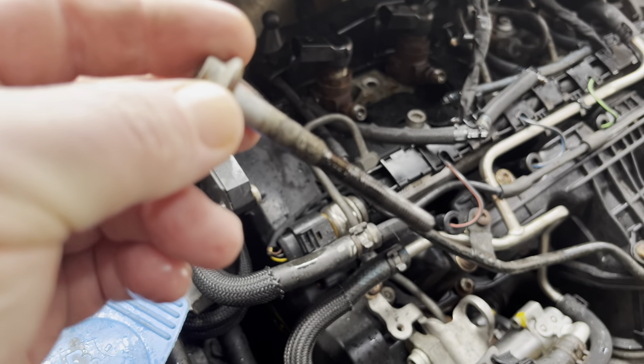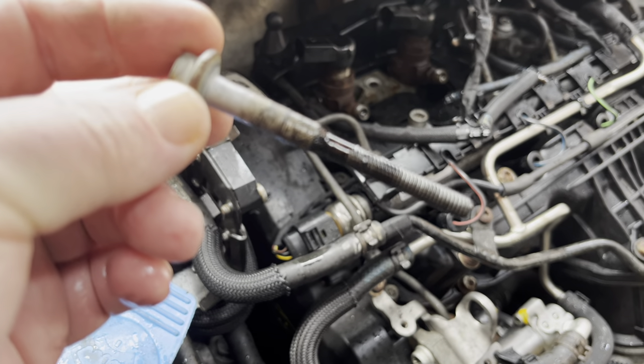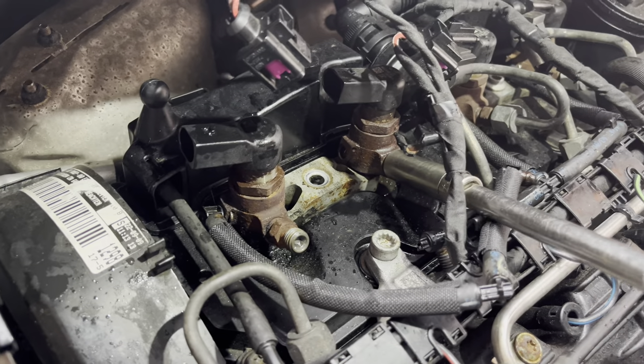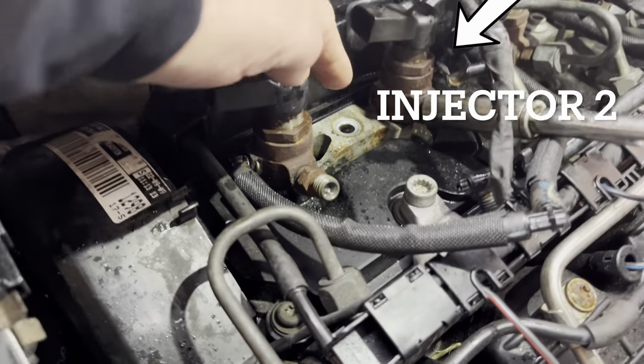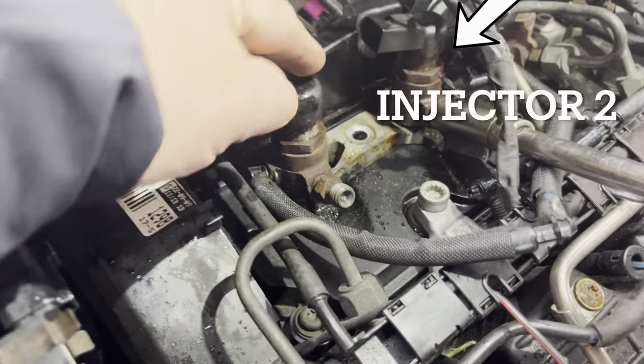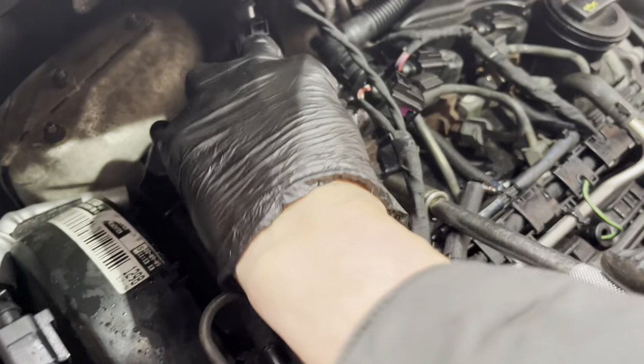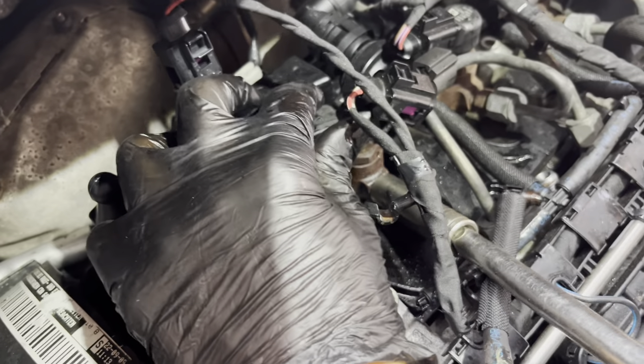We've got the bolt out and that's a stretch bolt, so that needs to be replaced each time. This one we can be a little bit rougher with. That number one seems to be okay. This clamp holds both injectors in, so we've got to take both injectors out. Yes, it's starting to move — well, that's good news at least.